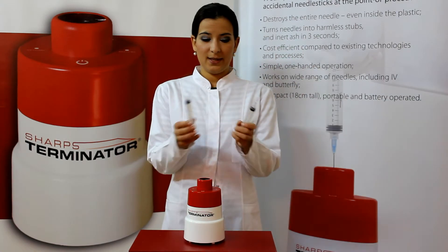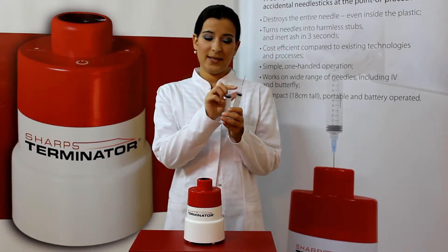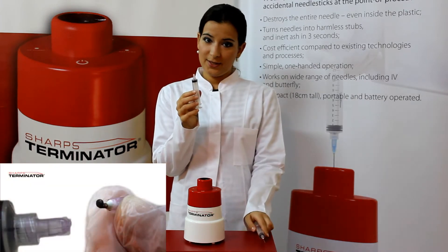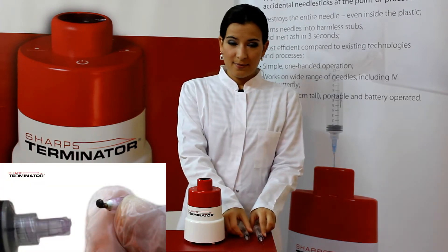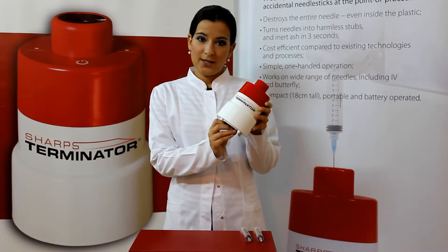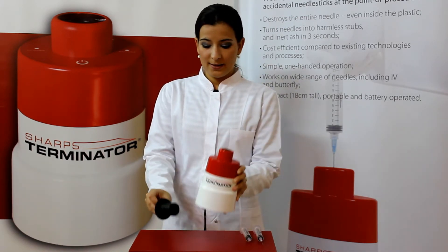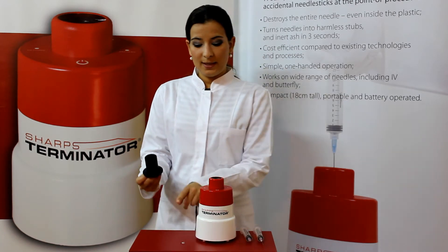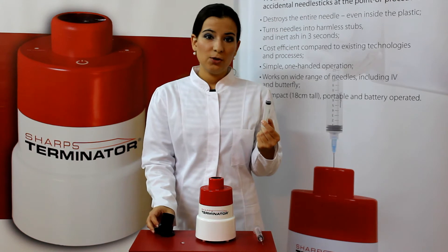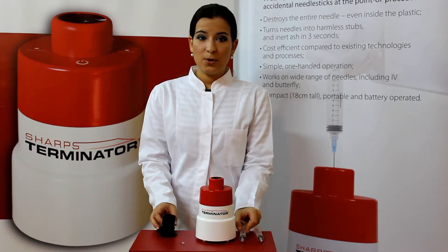The device burns the metal part of the needle and cuts the plastic hub above the needle so that no metal is left on the syringe. The metal remains of the needle then fall into a collector where they are exposed to the sterilizing light of the UV bulb. The metal remains of the destroyed needle and the plastic syringe are no longer sharp and can be disposed of according to your local regulations.